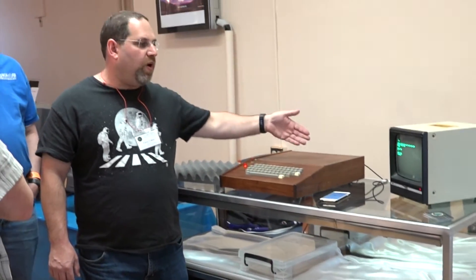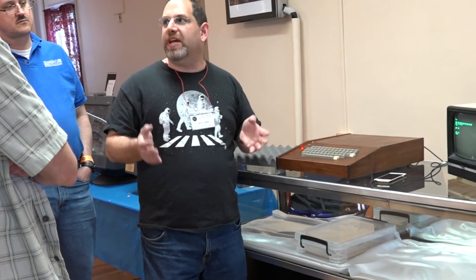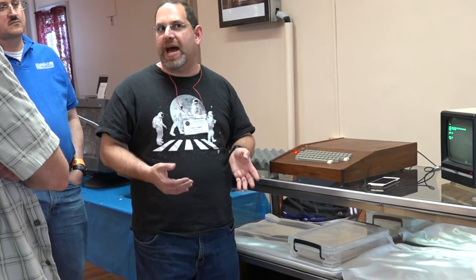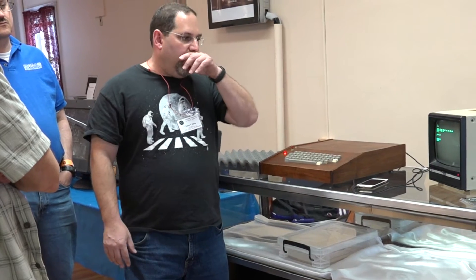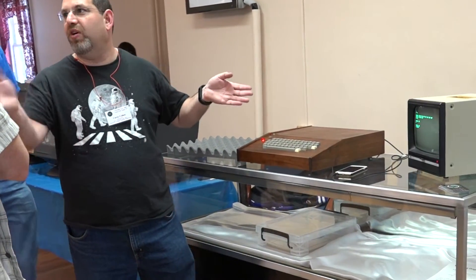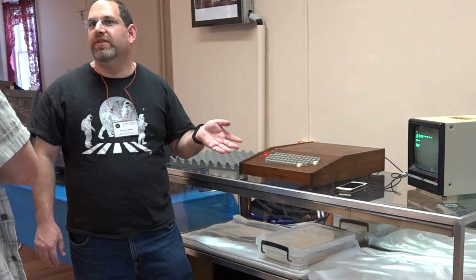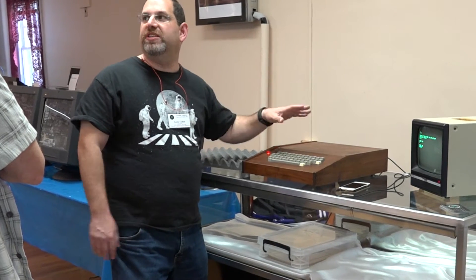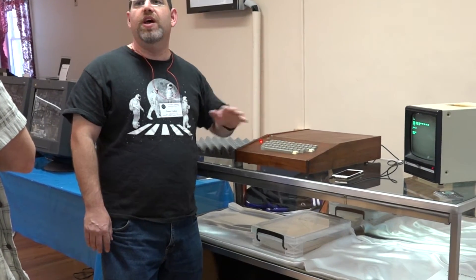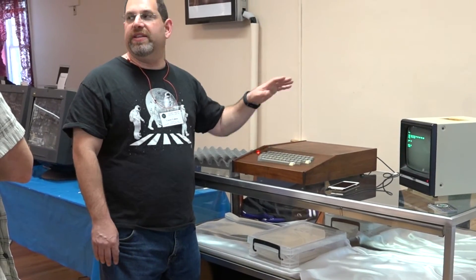The Apple One is actually a terminal and a computer combined together. Steve Wozniak and Steve Jobs had designed a terminal and sold it before they had the company Apple. Woz decided to take that terminal and hook up a microprocessor to it. The terminal is actually optimized for 300 baud, so it's very slow. But the machine itself is actually faster than the Apple II, because it does in hardware many things the Apple II does in software.